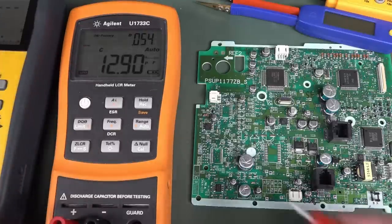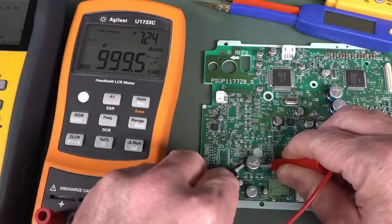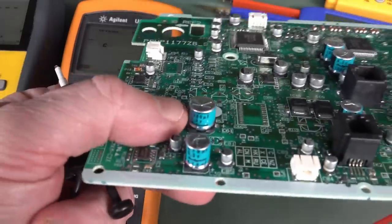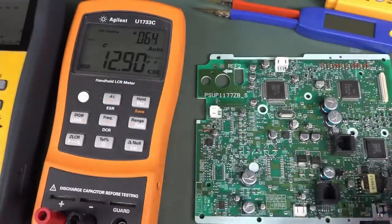Let's force it into capacitance mode and try again. There we go — that's more like it. 1,000 microfarads. And what is the value of this capacitor? Sure enough, it's 1,000 microfarads. We measured that in circuit, no worries whatsoever.